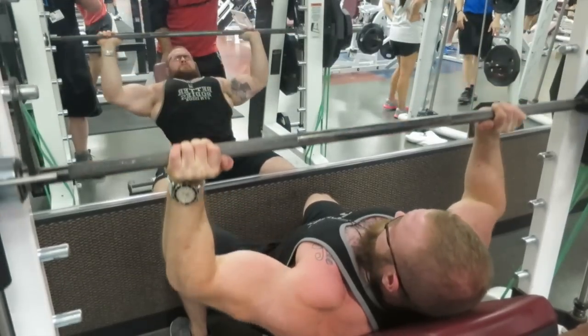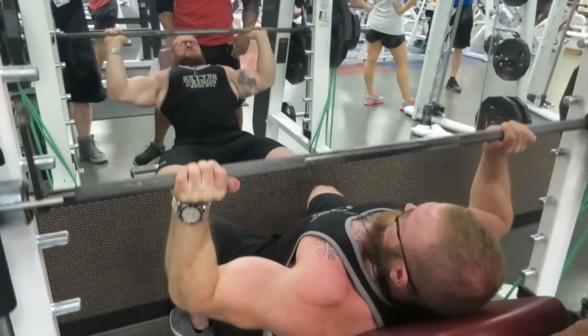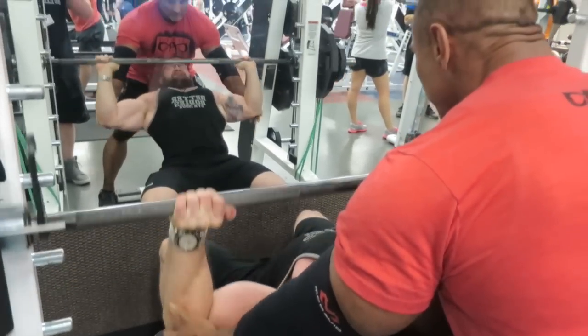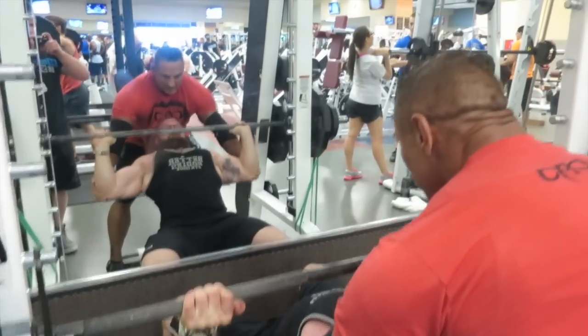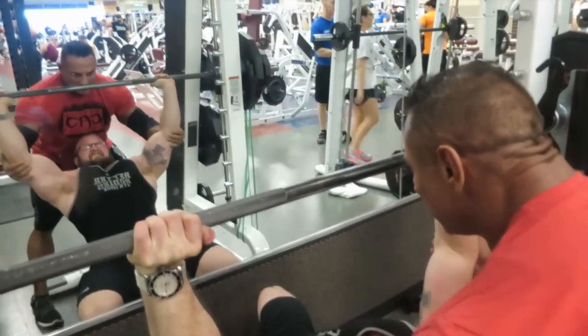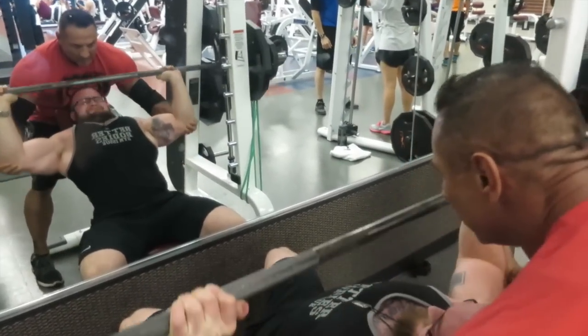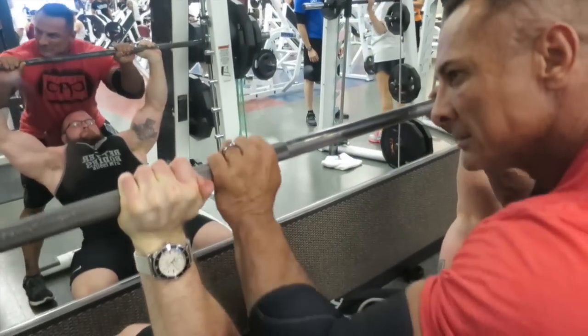Again, just targeting the upper chest. One thing my uncle lacks is upper chest development — that's a pretty common weak point for a lot of guys. So we're starting strong with the compound movement, trying to move maximum weight without sacrificing form.